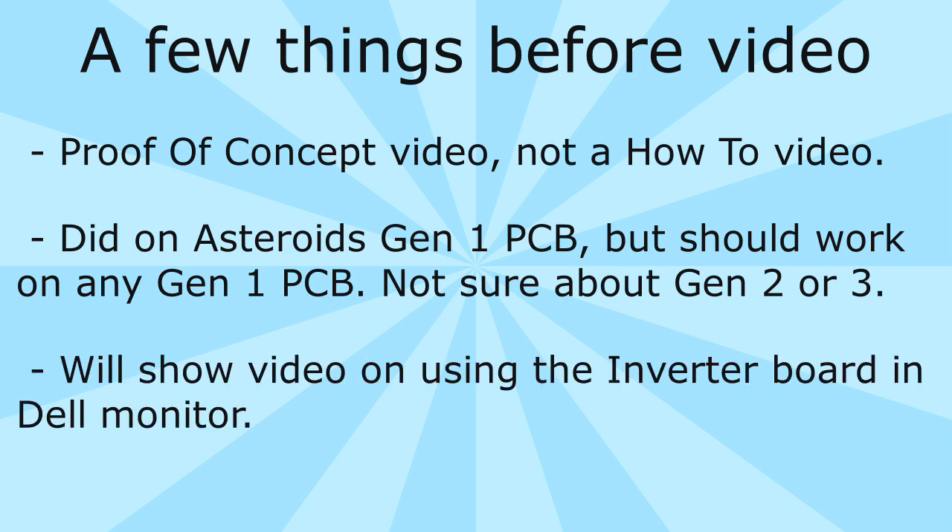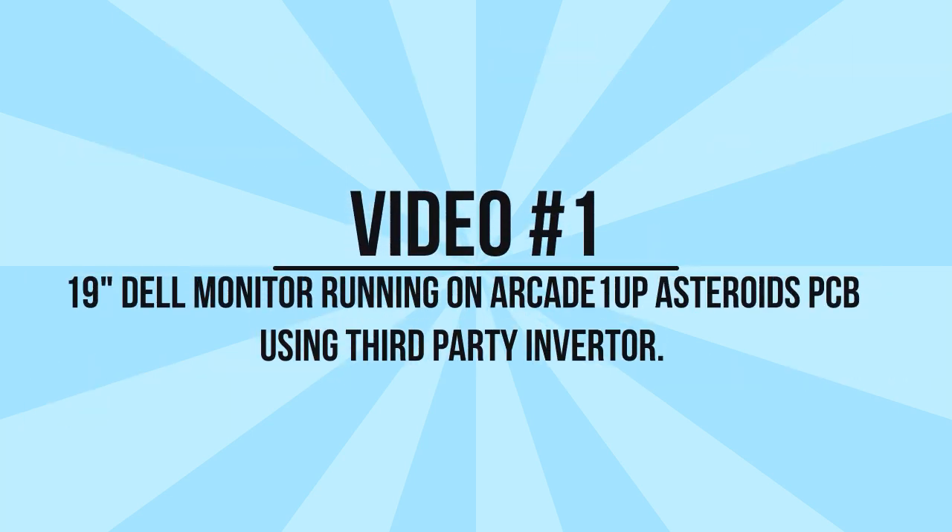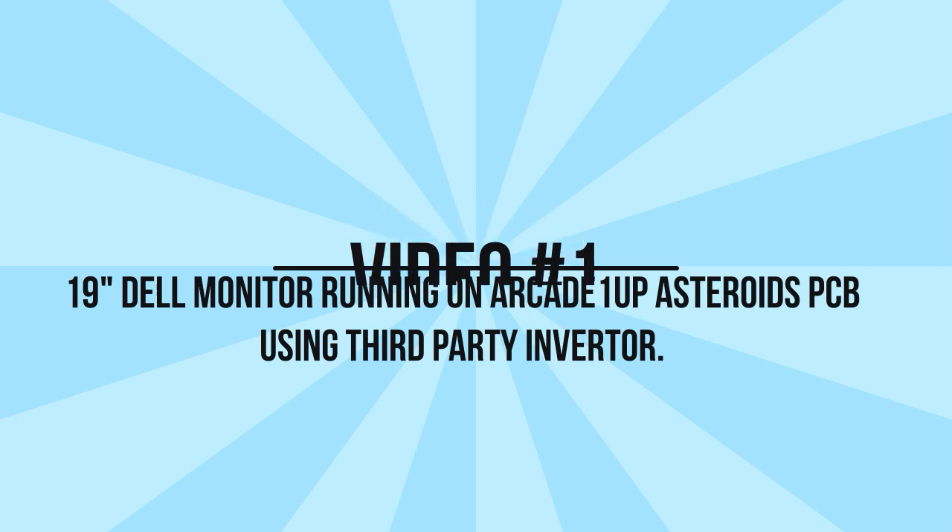Finally, you may not have the inverter board needed for this — the one that has four CCFL lamp ports. I'm also going to show you a second video on how to use the Dell inverter board that's inside the Dell monitor itself, with the caveats for doing it that way. With all that said, we'll go ahead and start the first video — how to set it up using the LVDS cable and the inverter board.